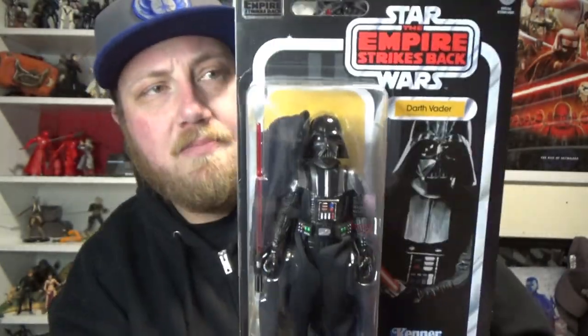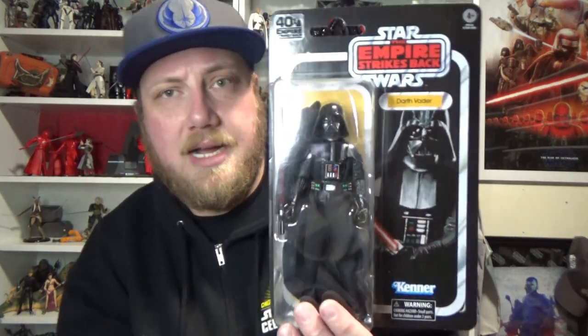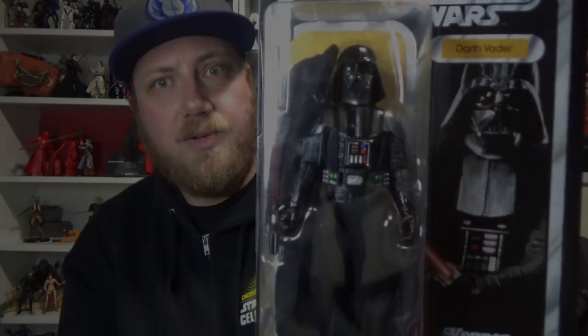Big thanks goes out to goodiestoys.com.au. He grabbed one for me, so I was very excited to grab this figure. I do have the regular release on pre-order, but I might leave that one boxed. But you can never have too many Vaders, and Hasbro knows it. So I'm going to be opening this one up and we'll get a close look.